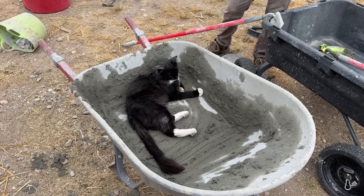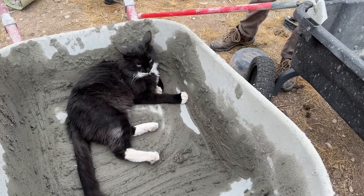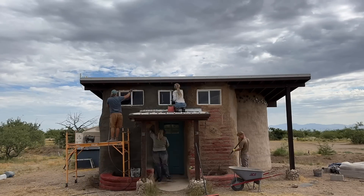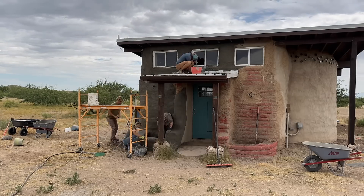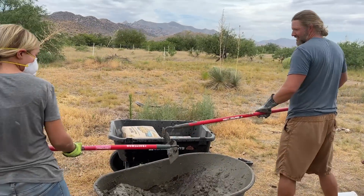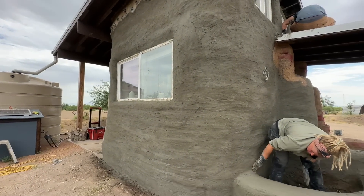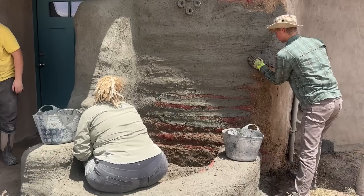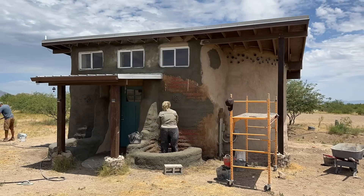What are you doing? Why are you in the stucco mixer? We'll be right back.